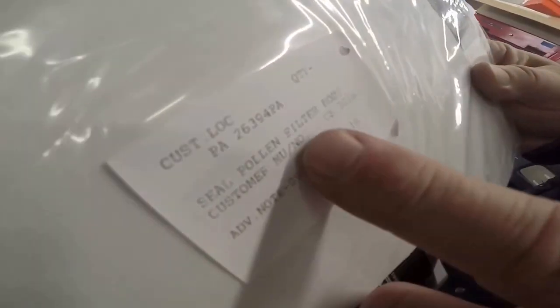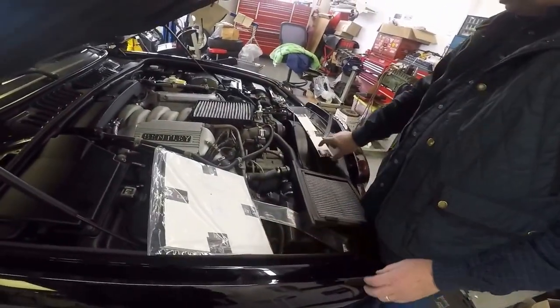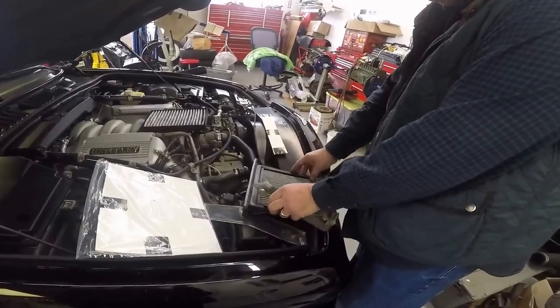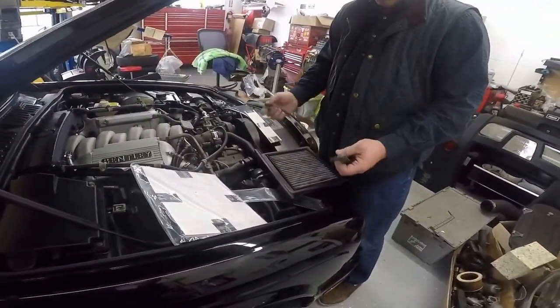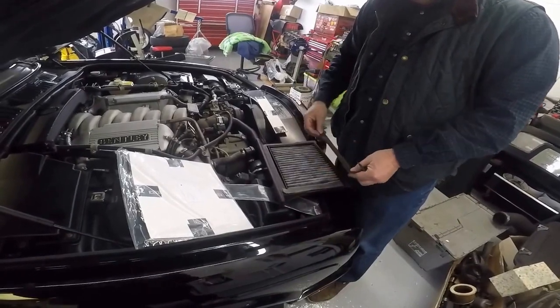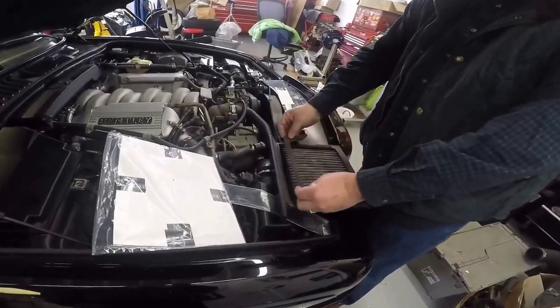This is another Bentley part — this is the seal for the pollen filter body. The part number is US-3066, and you can see it's a Crewe-labeled part. Just to show you real quick: when it had the old filter in it, you put this down and it seals all the way around the trough part that the actual piece sits in.